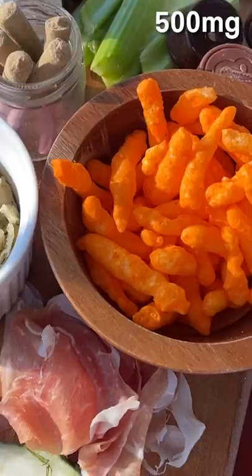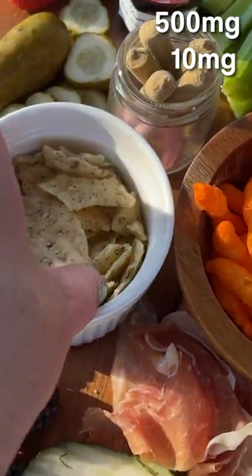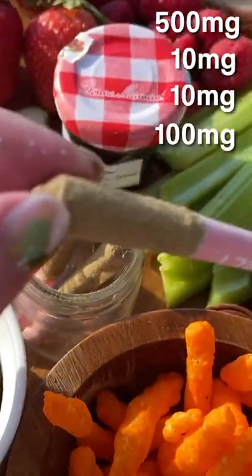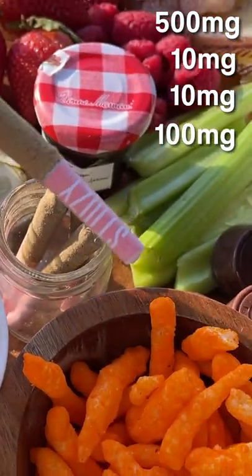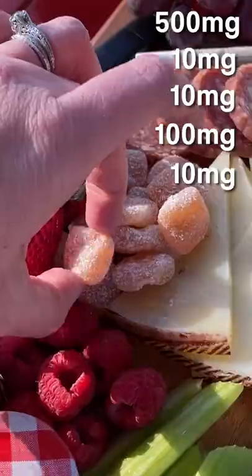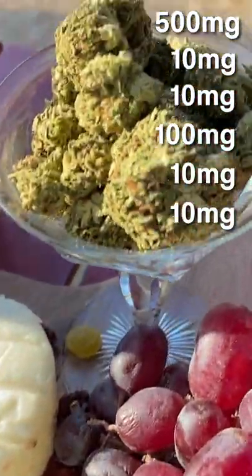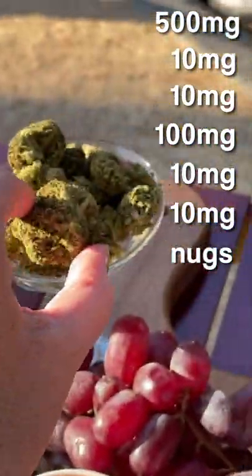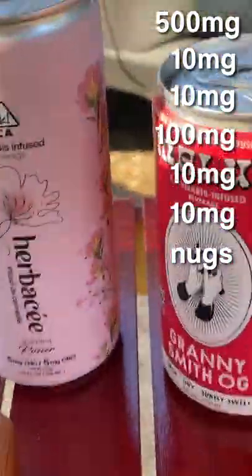We've got a Pax Bake Pen with Cheetos as well as some lime flavored tortilla chips, little baby joints that are covered in kief, yummy infused chocolate caramels here, Caminos here, and to top it all off some nugs, because why not, as well as a couple of infused beverages.